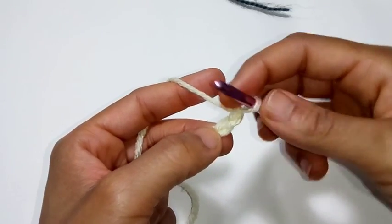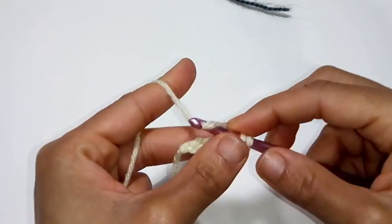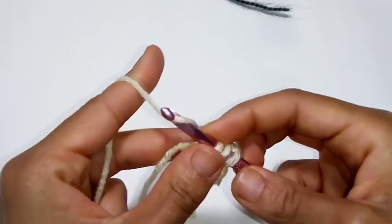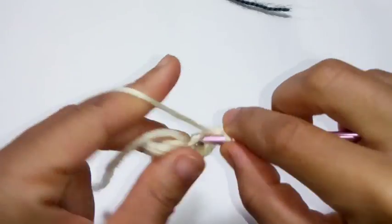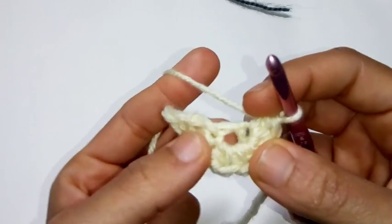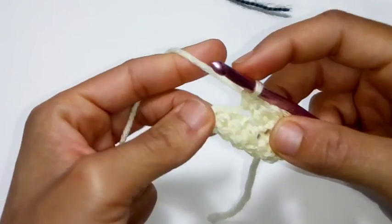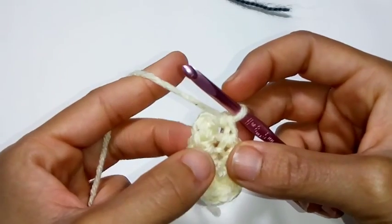We're going to single crochet into the second chain from the hook — so 1, 2, there's your second chain. Single crochet into the next stitch. Half double crochet into the next. And now we're going to place 5 half double crochets into this very last stitch: 1, 2, 3, 4, and 5. Now working down the opposite side of the chain, we're going to place a half double crochet into this first stitch right here, a single crochet into the next stitch, and a single crochet into the next stitch. And we're going to slip stitch to join into the very first single crochet.